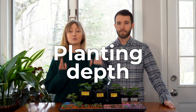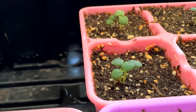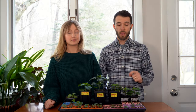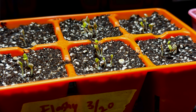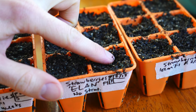The next seed starting tip is planting depth. You don't want to plant your seeds too deep or too shallow. A general rule of thumb is about two times the size of the seed, but you can also check the back of the seed packet — it'll tell you exactly how deep to plant. There are exceptions: many seeds like lettuce and strawberries actually require some light to germinate properly. If it says surface sow, that means you don't bury it at all — just press the seeds into the surface of the soil.